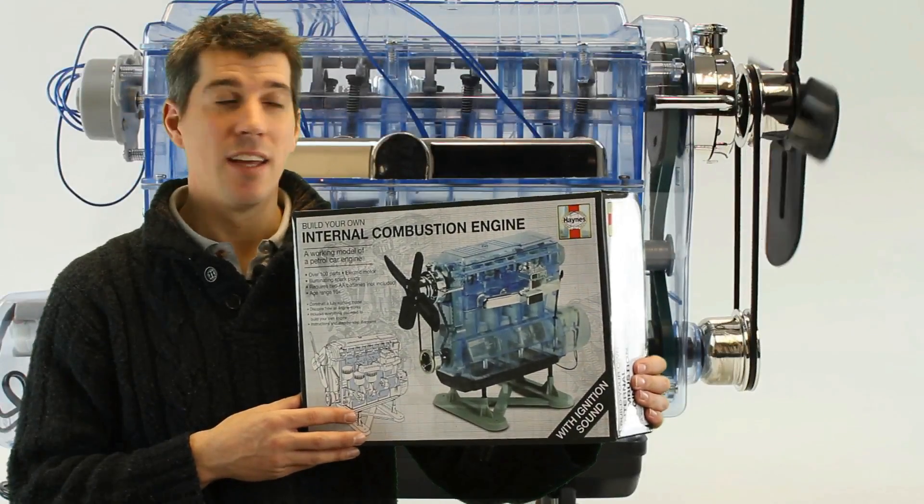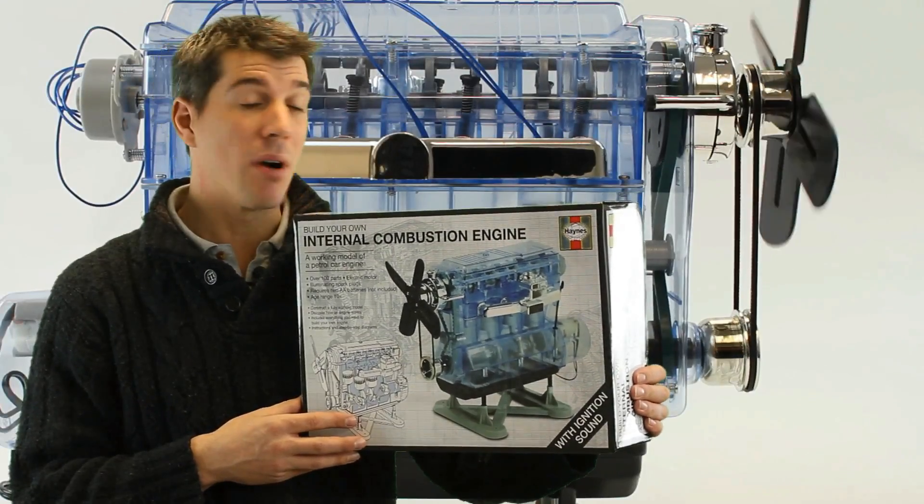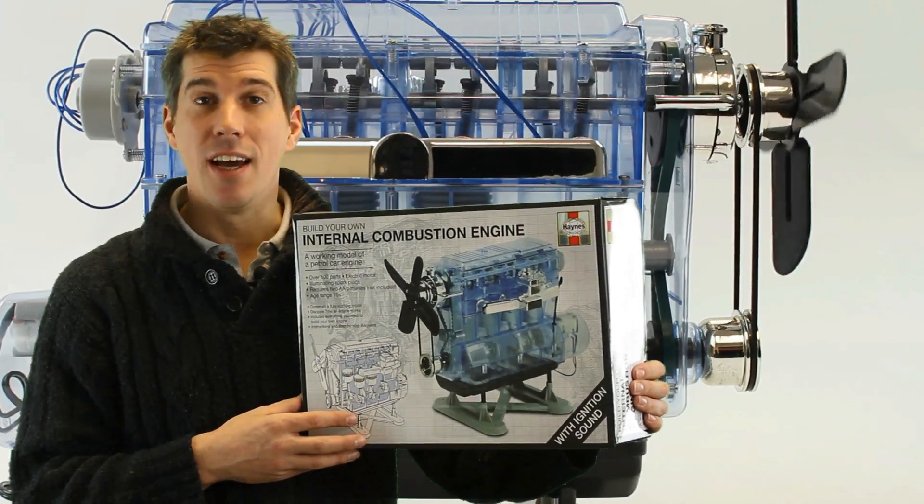Hi, I'm Rob from Mick's Garage. This is the Haynes Internal Combustion Engine. It's a working model of a petrol car engine and you build it yourself.